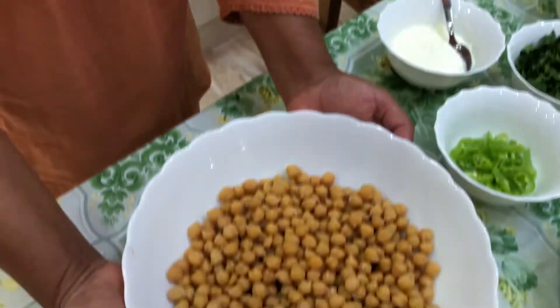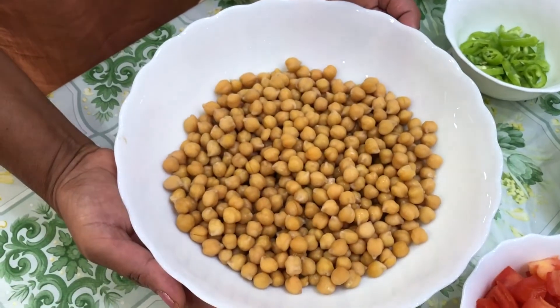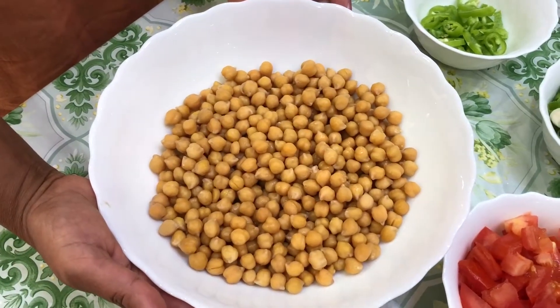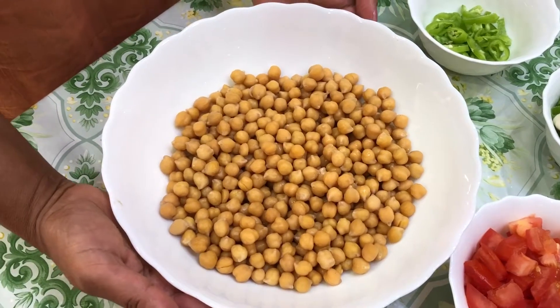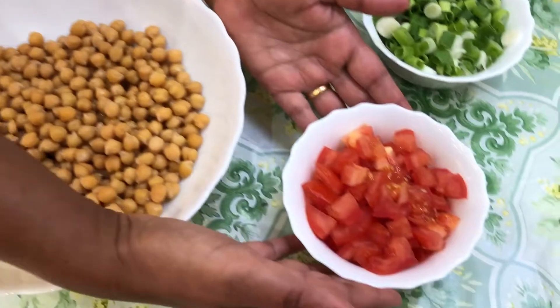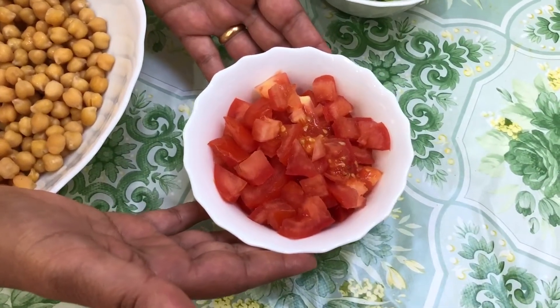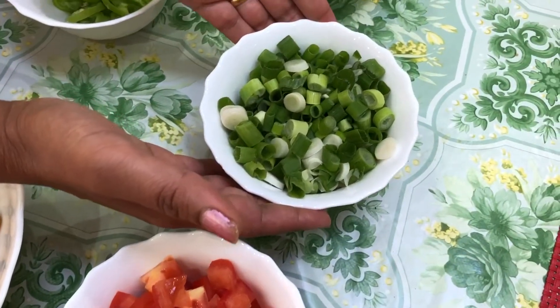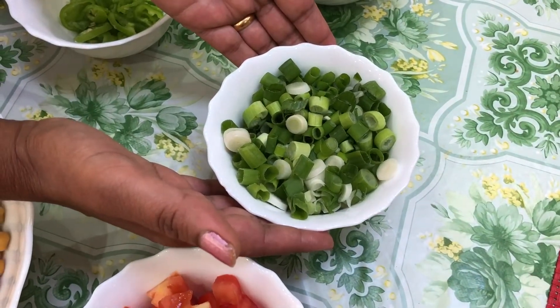You need chanas — in English we say chickpeas. I already boiled this one; it's 400 grams. You can use tin chanas as well. You need some tomatoes; I chopped two tomatoes. I use spring onions — about four to five spring onions.